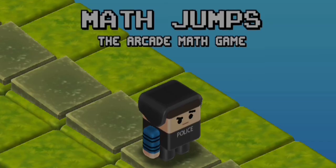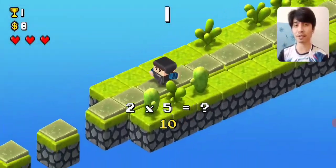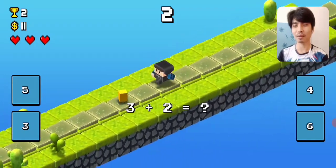Hi guys, today we're gonna be playing a fun and educational game called Math Chumps. To be honest, I'm not that good in mathematics, but anyway, I'm gonna be playing this game for fun. My goal is to get at least 50 points, so hopefully I'm gonna be able to do that.